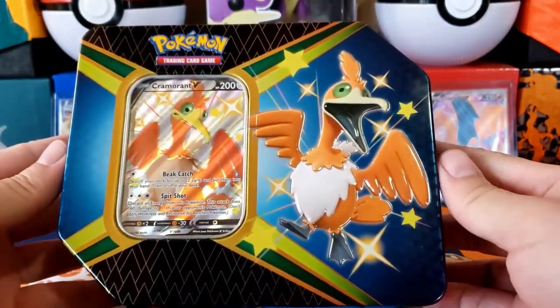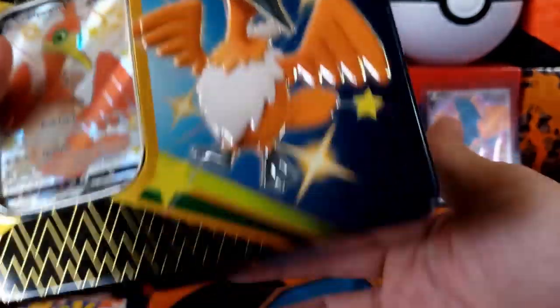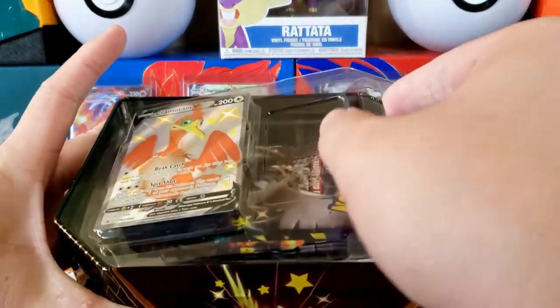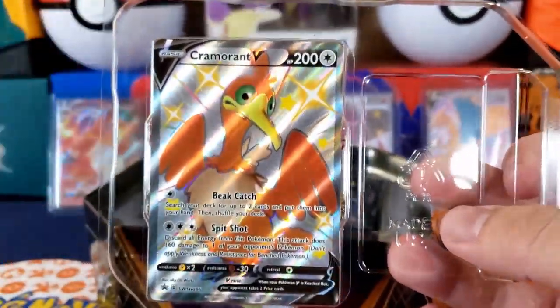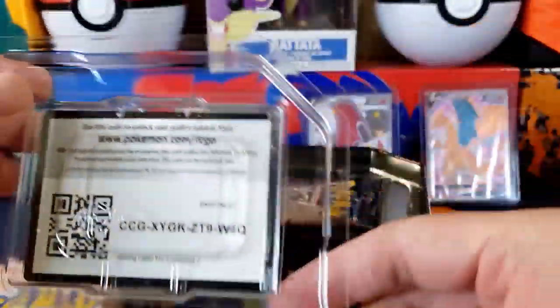We are back and I can soak up the wrapper. The wrapper is a little different this time — it just had a wrapping right in the middle. Typically the tins have a full wrapping, so it's a lot easier to open. Let's take a look at what's inside. First off, we get a shiny Cramorant right off the bat, and there's some dust in here.